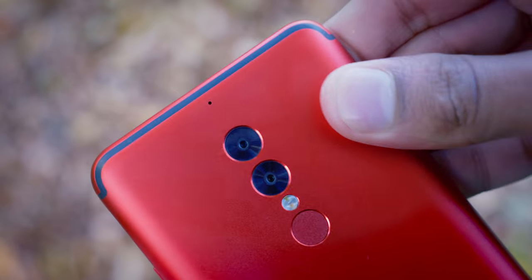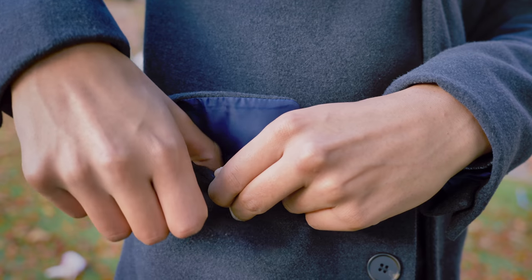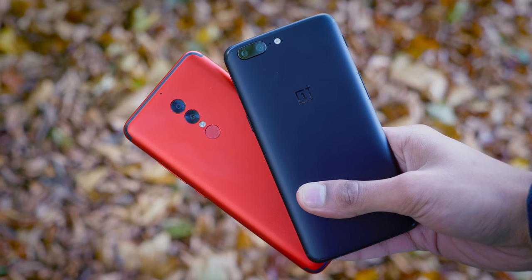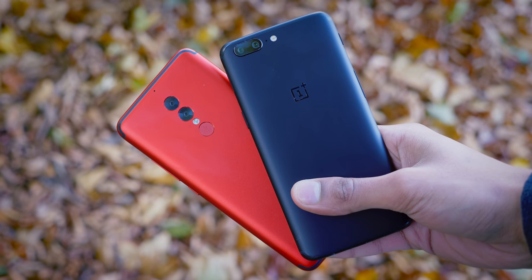Whilst clearly we're not getting wireless charging, what you do get is almost complete resistance to fingerprints, which means every time you take the phone out of your pocket, it feels as if it's brand new. Compared to the OnePlus 5, it doesn't have the soft touch finish that that phone does, so it's not great, but it's not bad either.